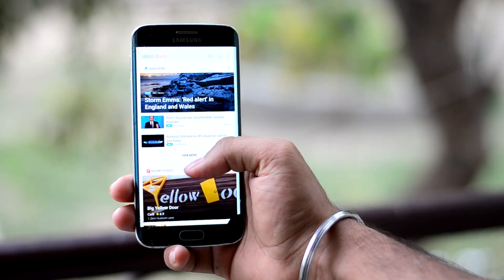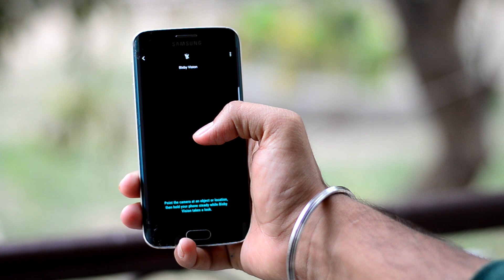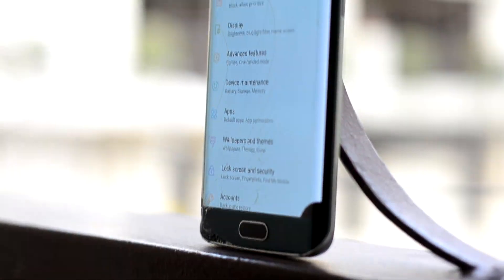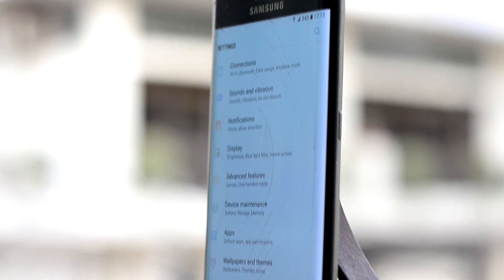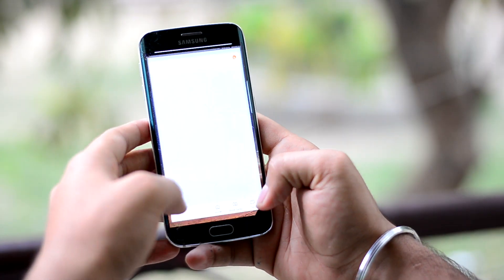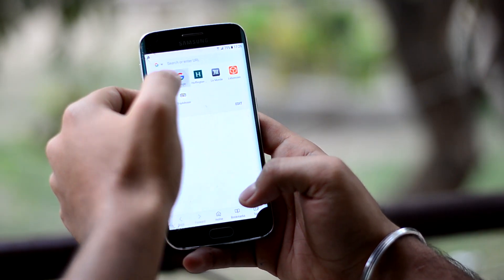The ROM comes with Bixby too, but there is no Bixby Voice, and Bixby Vision does not seem to work either. In the settings there is nothing special. As for the battery, it held up well in my testing, so I think it will comfortably last you a whole day.